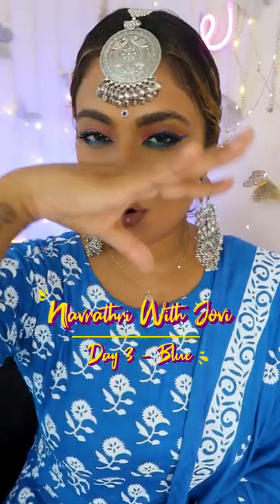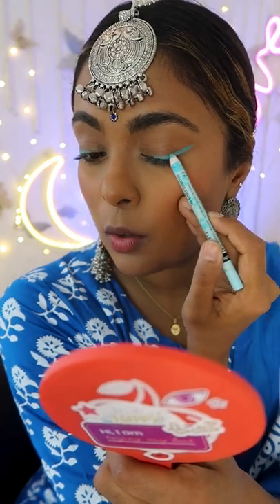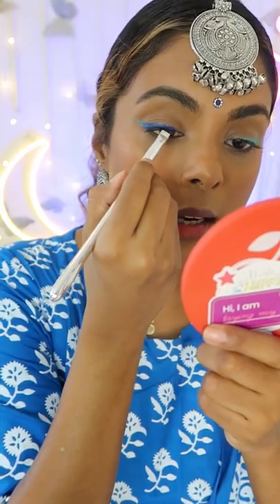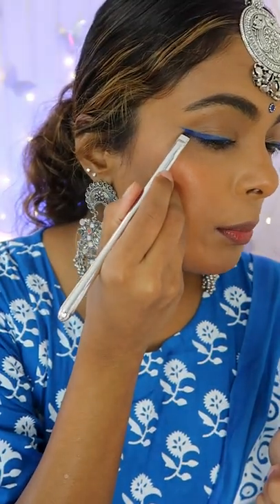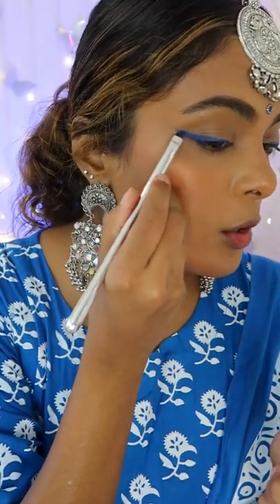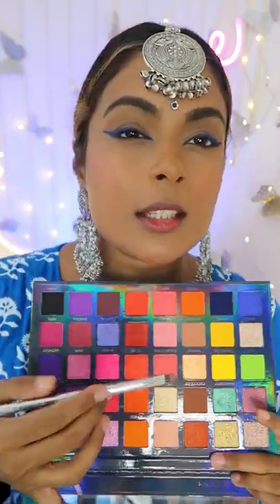Day three of number three with jovi royal blue — let's do this. Lay down the base with a blue crayon and make it look like a liquid eyeliner while you're just using a blue eyeshadow. For that perfect point, use an angled eyeshadow brush. Dip your eyeshadow packer into a peach and pop that right into the crease.